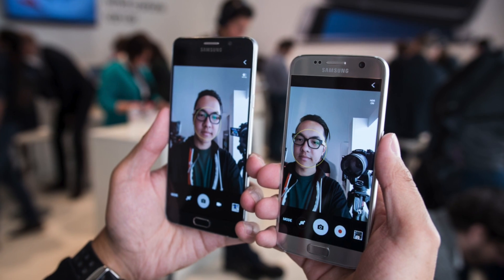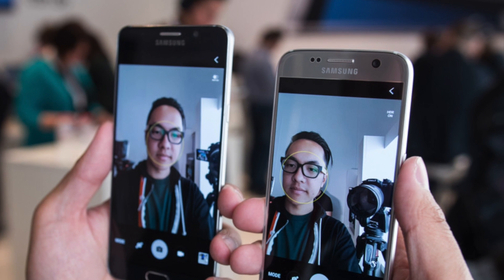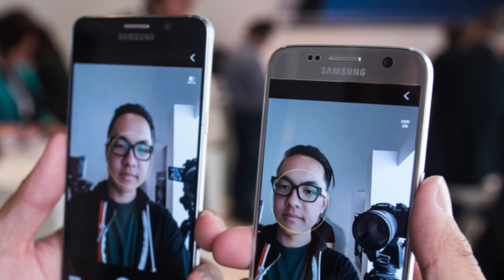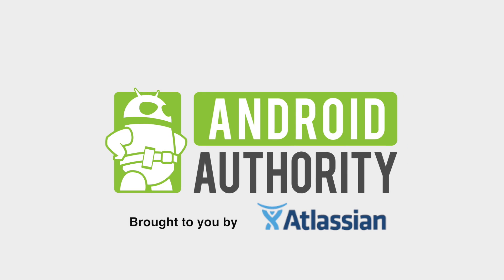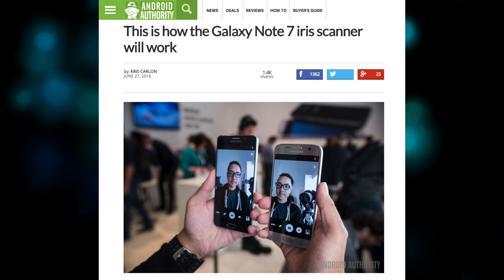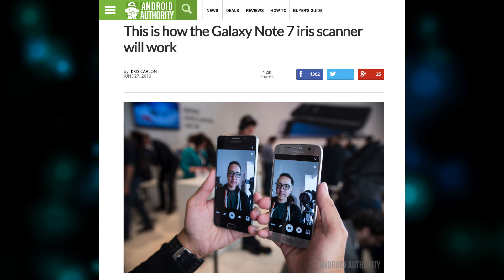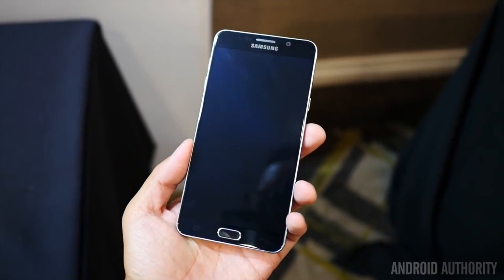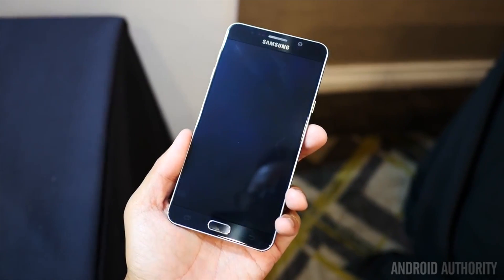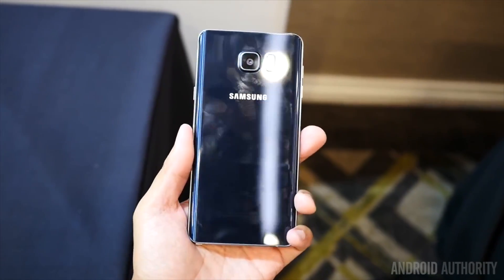If the Galaxy Note 7does indeed have the rumored iris scanner, how exactly will it work? It's pretty much in the bag that the upcoming Galaxy Note 7 will debut Samsung's long-awaited iris scanner. Patently Mobile has uncovered a new Samsung patent that outlines the way its iris scanner works and what devices it can be used with.